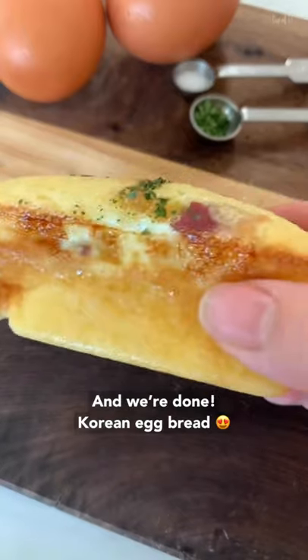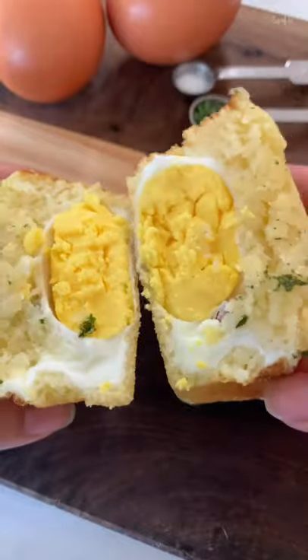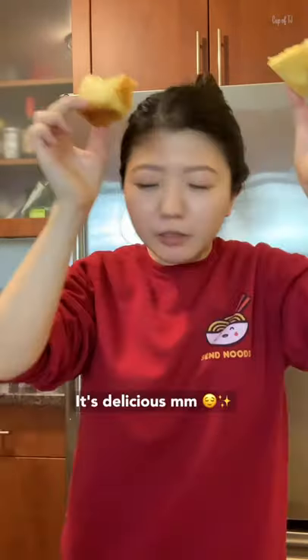15 minutes at 390, and we're done. Korean egg bread. It's delicious.